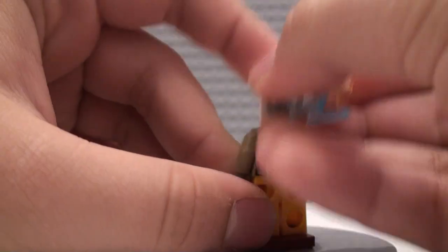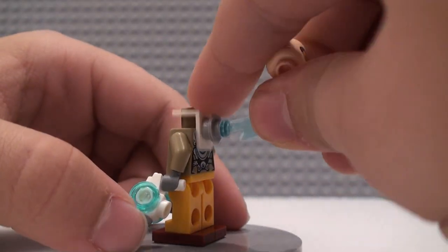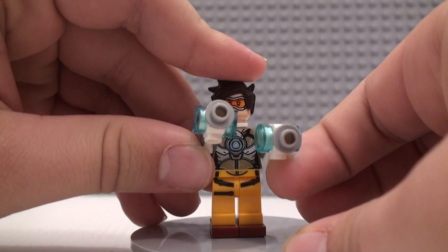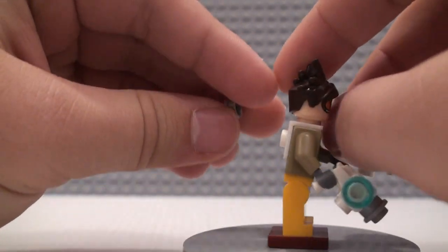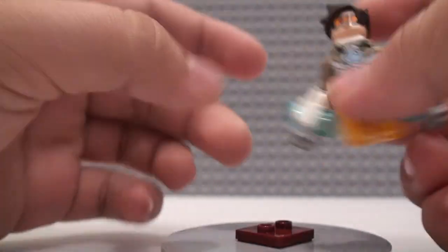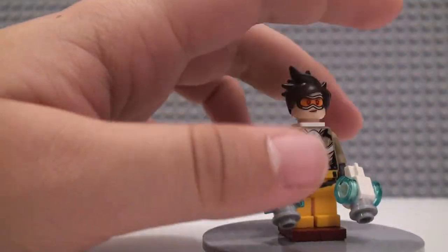Underneath the head we do have some back torso printing along with some front torso printing. I think this is the first time we're getting the neck bracket piece in white, so that's pretty cool. She also has a lightning bolt on the back. She does have two little pistols, made with the new 2019 Overwatch gun piece, so they're a bit built up. She also has bright orange legs with a bit of detailing and some belt printing. I really like this Tracer minifigure, it's really good. I'm really impressed with it — I'm impressed with a lot of these Overwatch figures.